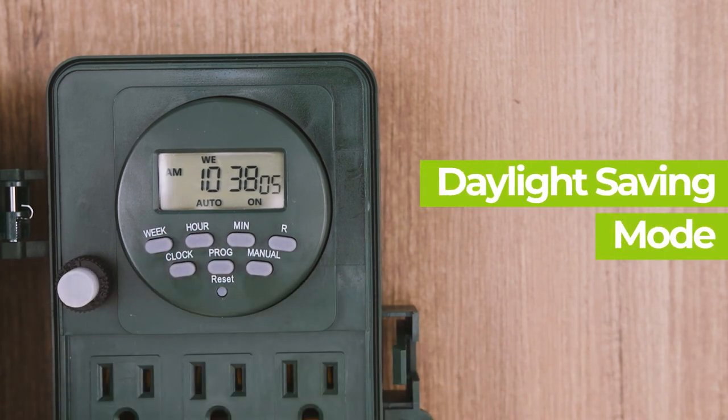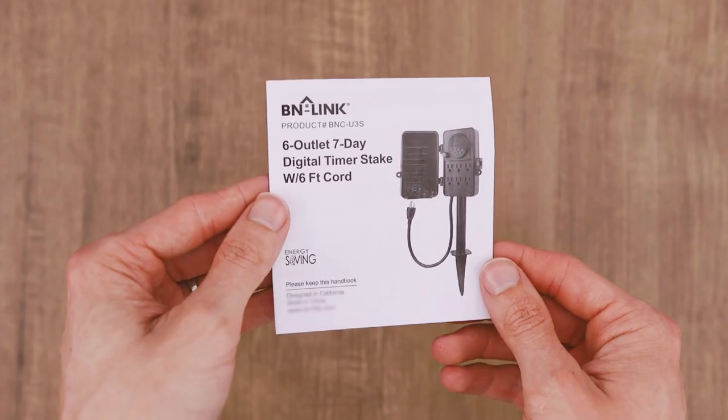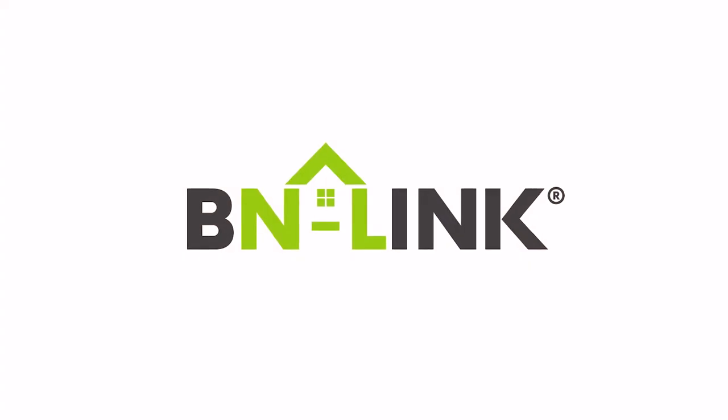To adjust for daylight savings time, press the hour and min buttons simultaneously to activate or deactivate DST. Turning on this function will change the current time one hour ahead; turning it off will revert the change. This must be manually enabled. For more information about this timer or for troubleshooting help, please review the included guide. Thank you for choosing BNLink.